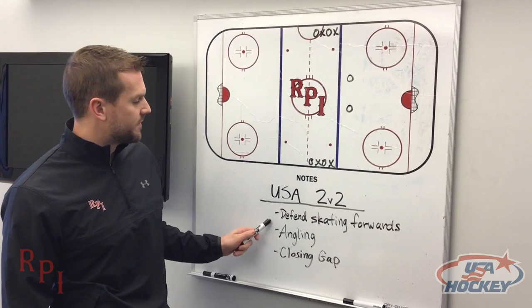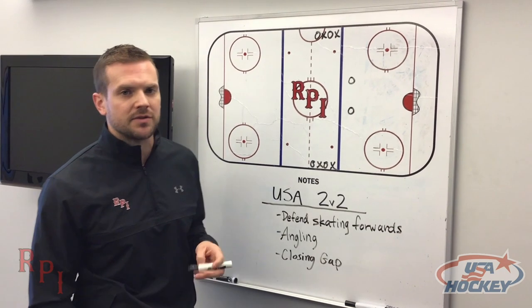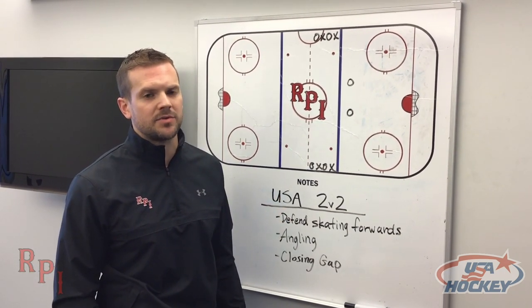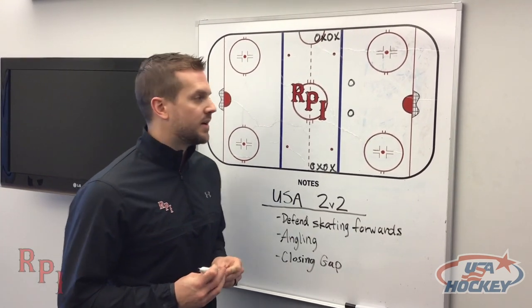It focuses on defending, skating forwards, angling with great sticks, and then closing gaps defensively. We use this with our college team but it also can be used at youth camps, any age level. It's very simple and can be done on the fly very quickly.